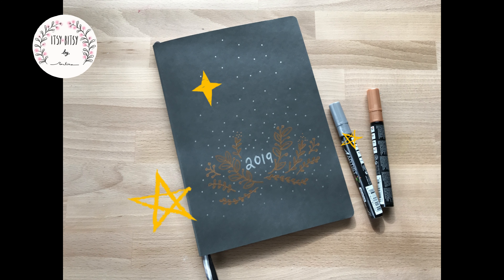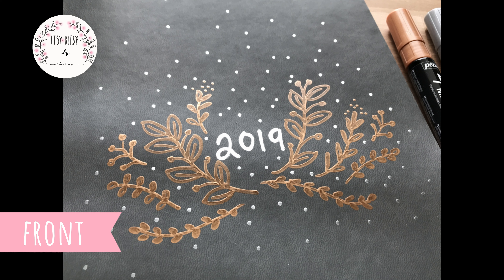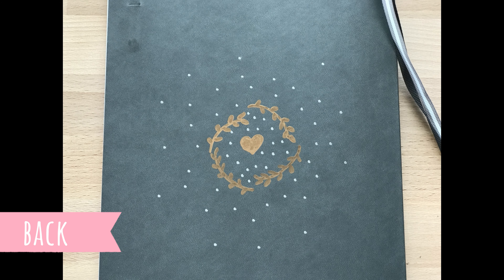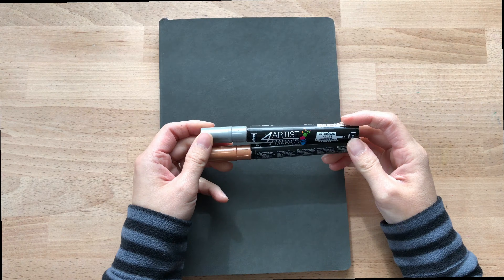Hi everyone, it's me Montyla. Today I will show you how I DIY my journal book. I would like to make my book nice and simple, so I use a metallic, copper and silver color. So let's start.